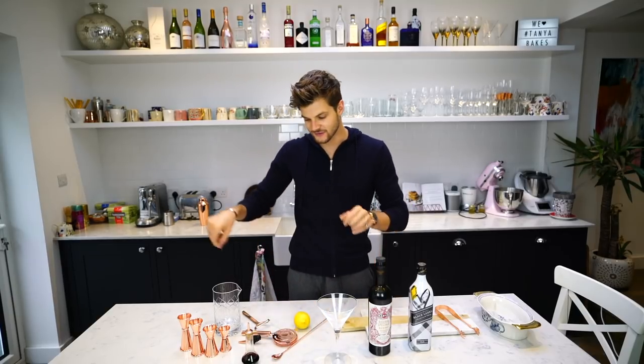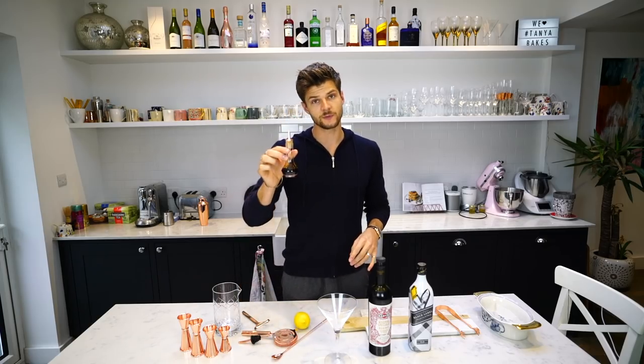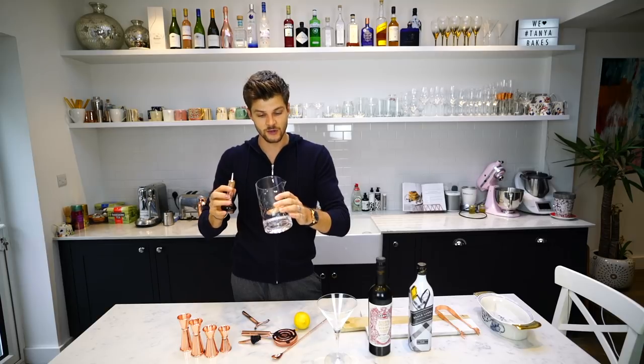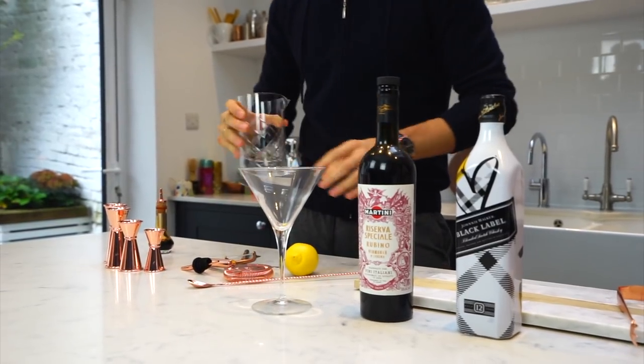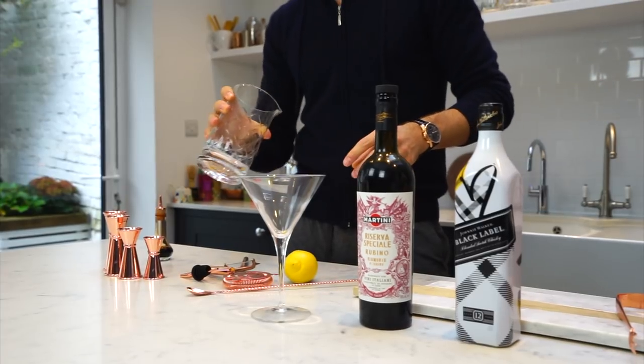Now no need for a cocktail shaker in this one. This one is slightly civilised — just blending and mixing. First thing to do is to pour a few drops of your bitters into the bottom of your mixing jug, just to coat the bottom. So like three, four, five drops like so. A little swirl to coat the bottom of the mixing jug.